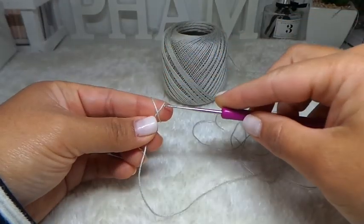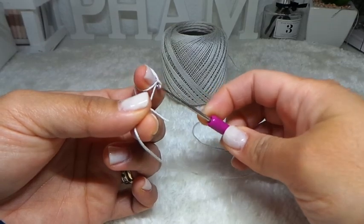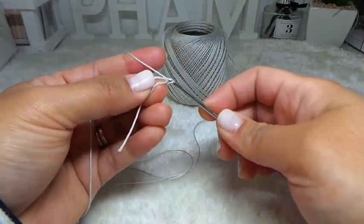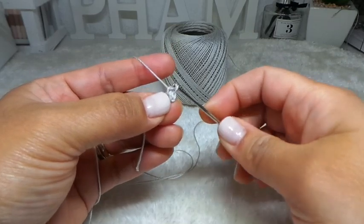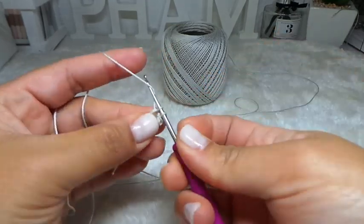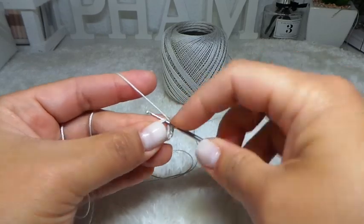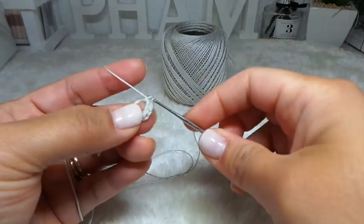Row 1: I'm going to start with the magic ring. And then into the magic ring, I'm going to make 6 single crochet — 1, 2, 3, 4, 5, and 6.